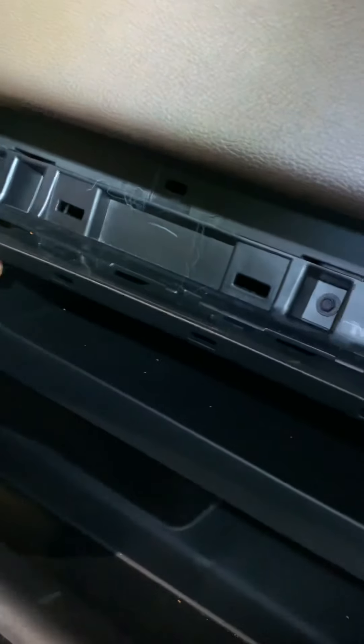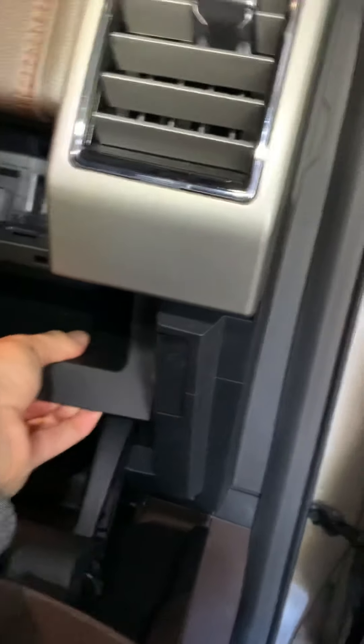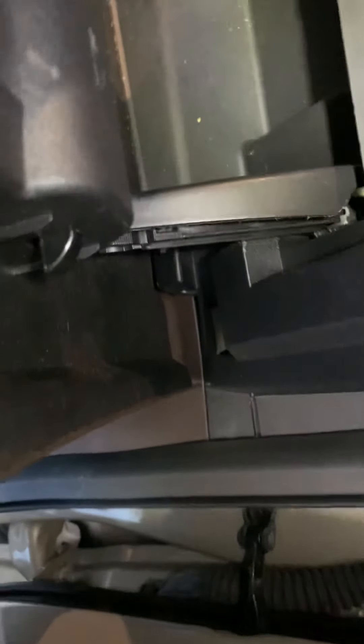It seems a little easier to pull from the bottom. There is a wire on that side — you can unplug it, but I think you can get it out of your way without unplugging it. Back there is your filter. There's a tab on each side — a little wing tab — and if you pull it out on either side, the cover drops out and there is your filter.